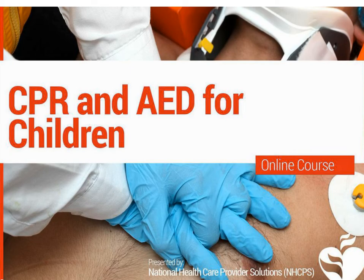In this lesson, we will be looking at CPR and AED use for children, which is a vital skill that can save a life.